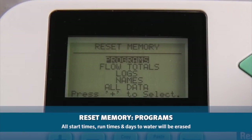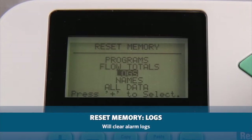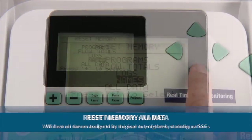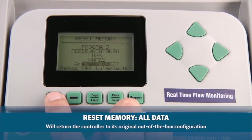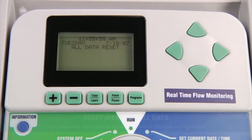From the reset menu, you can reset programs, flow totals, logs, names, or all data. Resetting programs means that all start times, run times, and days to water will be erased. Choosing flow totals will restart the running flow total history at 0.0 if a flow sensor is in use. Resetting logs will clear all alarm logs. Choosing names will clear all names assigned by users to programs, stations, or SSGs. If you choose to reset all data, you'll be deleting everything mentioned, returning the controller to its original out-of-the-box configuration.